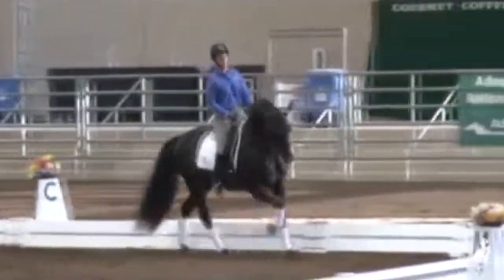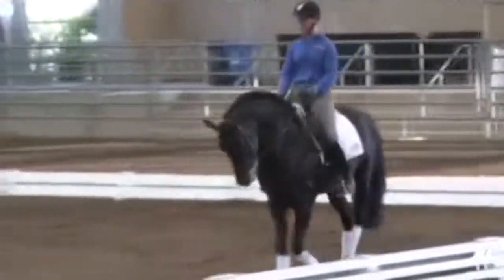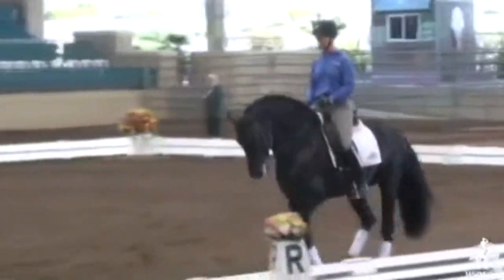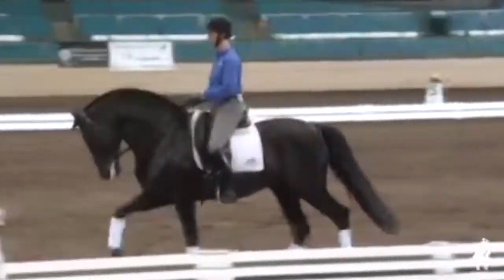Do you see what I'm getting at, though, Sabine? When he starts to get crooked, don't play into it. Right there — right leg, left rein. Stay there. Exactly. Now open him up a little.